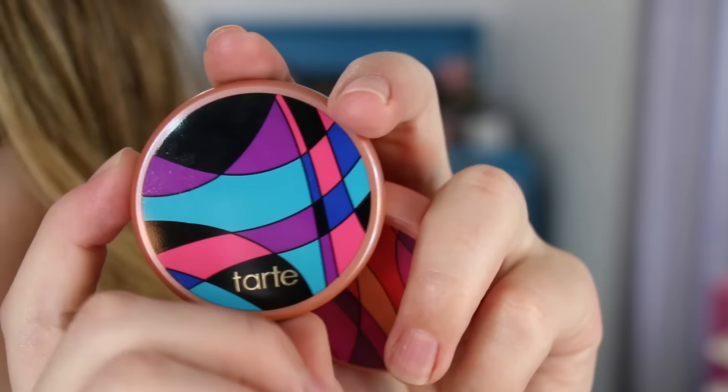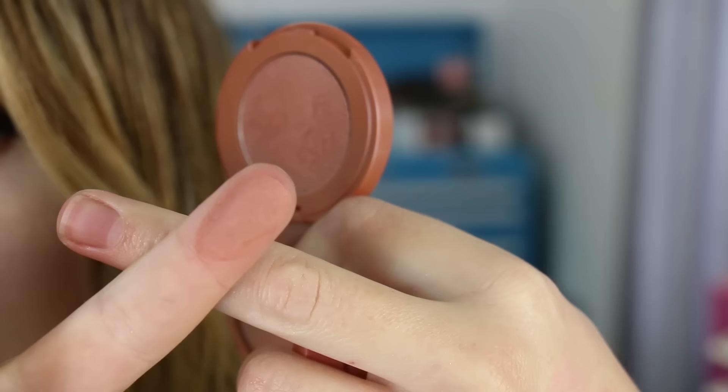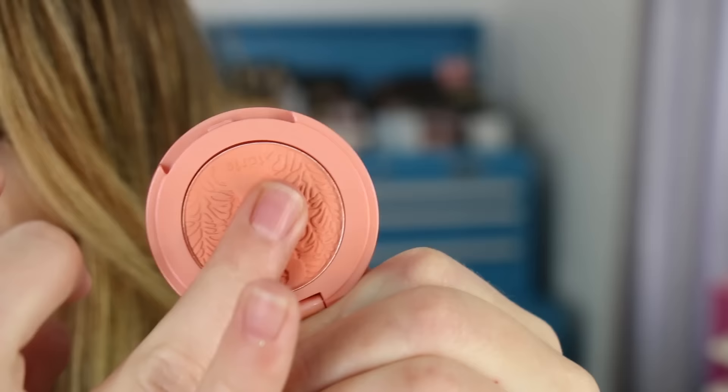The next blush is Royal — I think this would be a nice rosy bronzer for me, and it's matte as well. The last one is called Vibrant, a pretty tangerine-y coral type of color, also matte. So all four of them are matte, but it's a pretty shade.